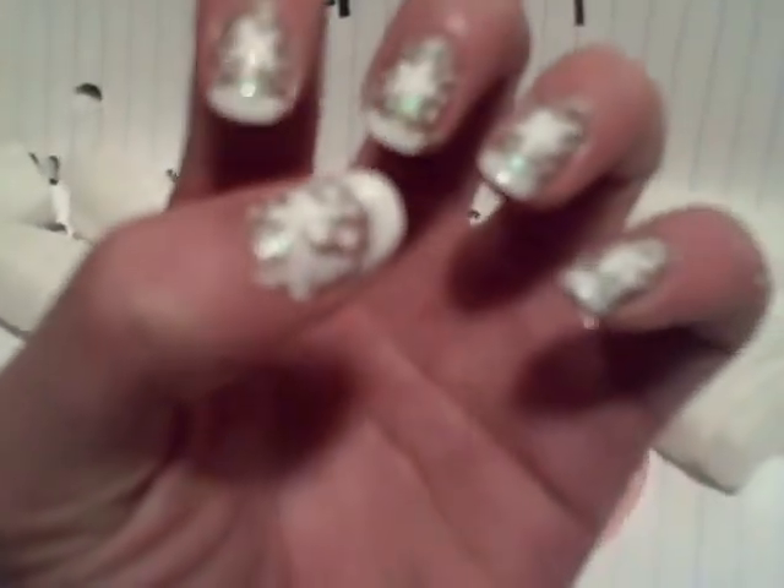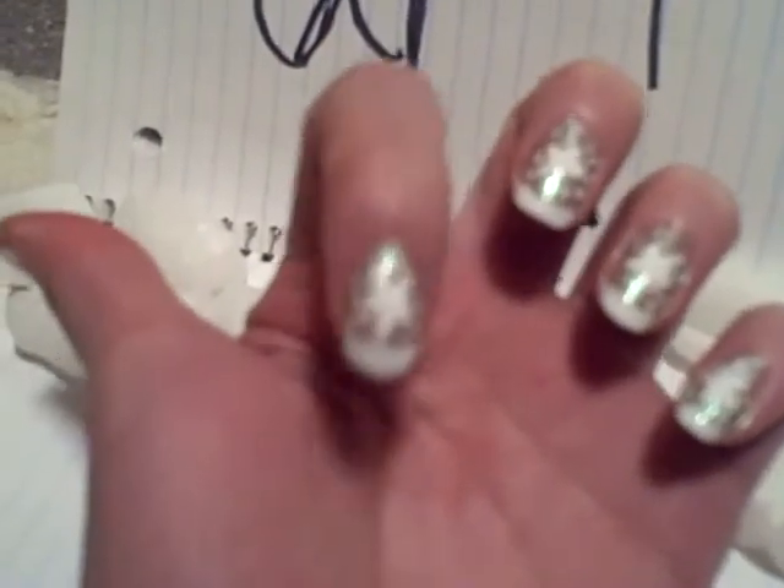Now we have our snowflake done. And that's how you're going to get this look. Don't forget to leave a comment as a nail art video request. Bye guys!